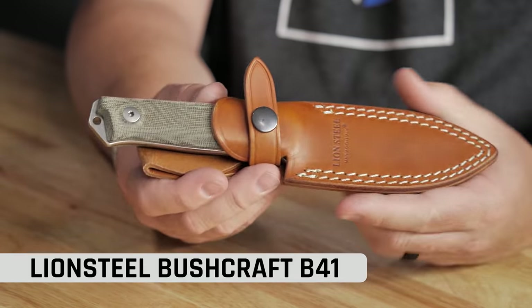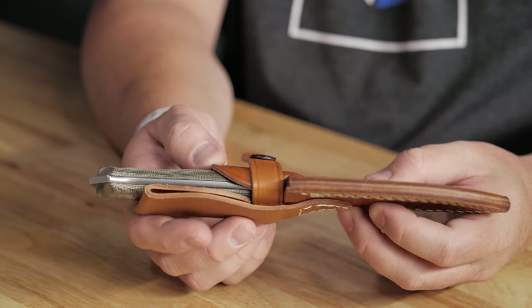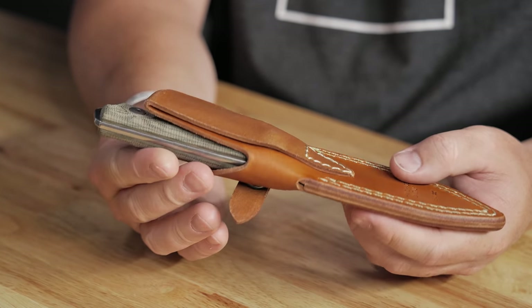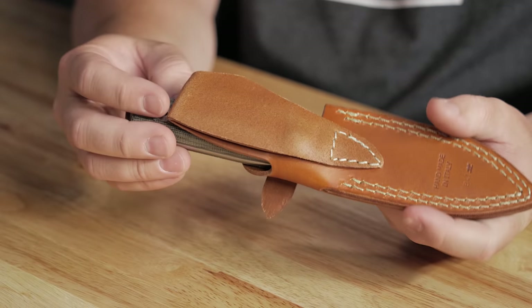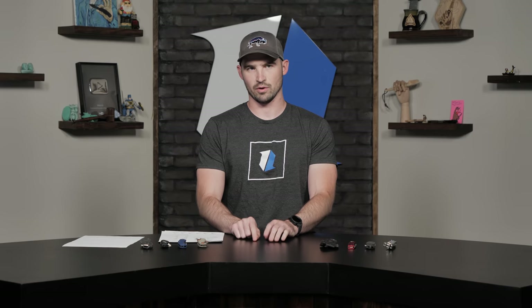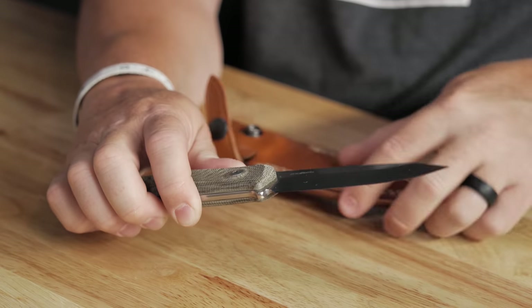I have a Lion Steel up next. It is a fixed blade called the Bushcraft B41. It comes with a really cool leather sheath — handmade in Italy right there. That's some good leather. I feel like Lion Steel does a good job with most of their sheaths. So this is a four inch fixed blade, the B41. This is a model after the B40 and it's more of a refined gentleman's knife with a crown spine.